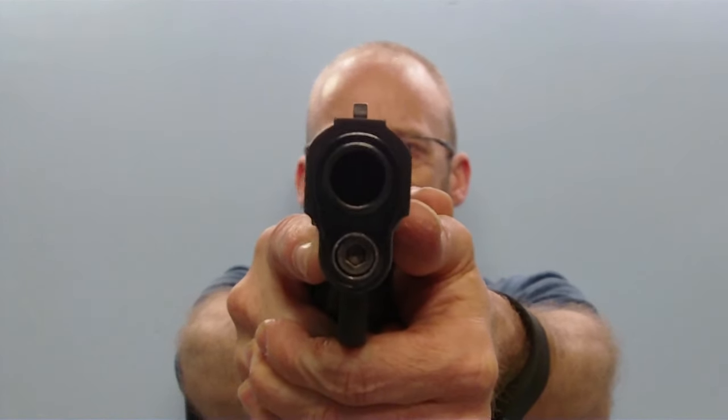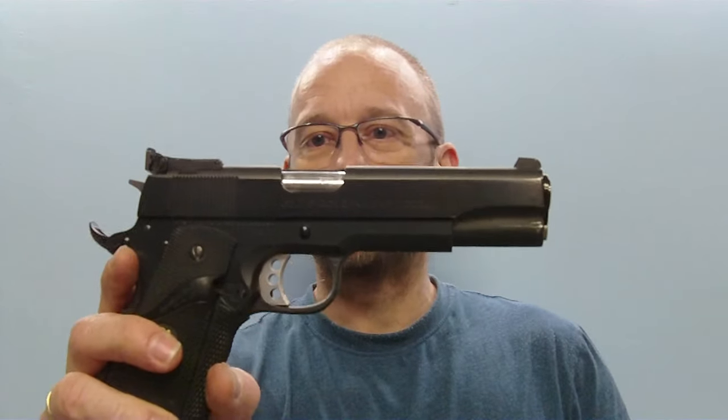The .45 ACP stopping power is impressive — I can understand why people have more respect for it than the 9mm. I will probably make an internal teardown video in the near future, though it doesn't differ much from a normal 1911 apart from that small sear area. Overall, I can warmly recommend this pistol. It is available on the used market in good condition. Colt has also re-released it — now called the Gold Cup Trophy — with an LPA rear sight and a worked trigger. Until next time!